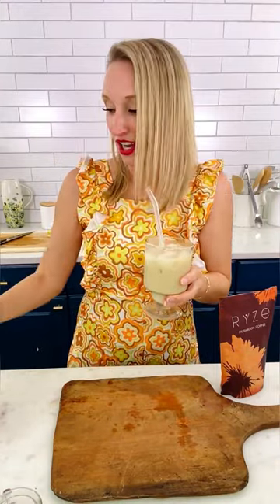This tastes really good. I feel like I'm tasting a little bit more of my creamer than the mushroom coffee, but it's good.